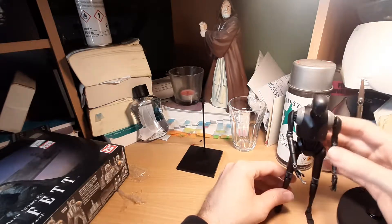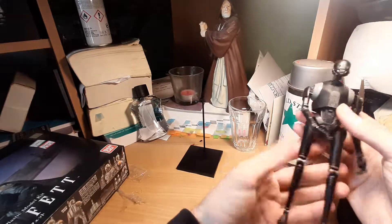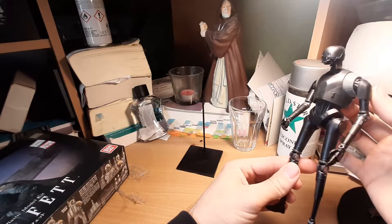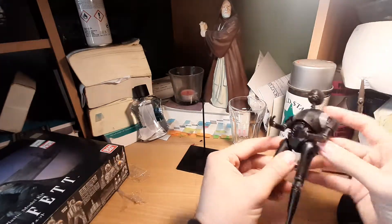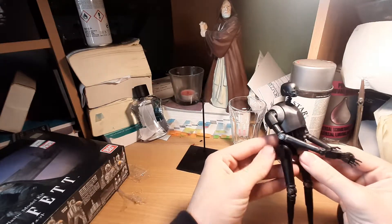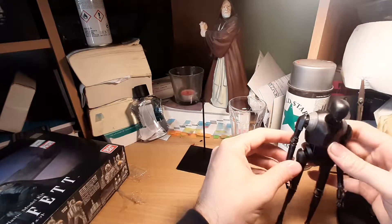I don't know yet. But this is definitely one of my favorites along with C-3PO. I would say C-3PO is still my favorite of all the Bandai model kits and this is the second favorite. I just have something with these robots — they just look so good. All the parts here also snapped in really nicely, so I didn't have much difficulty with this figure at all.